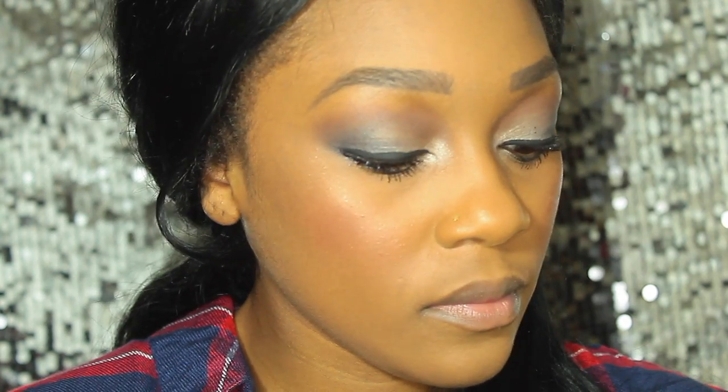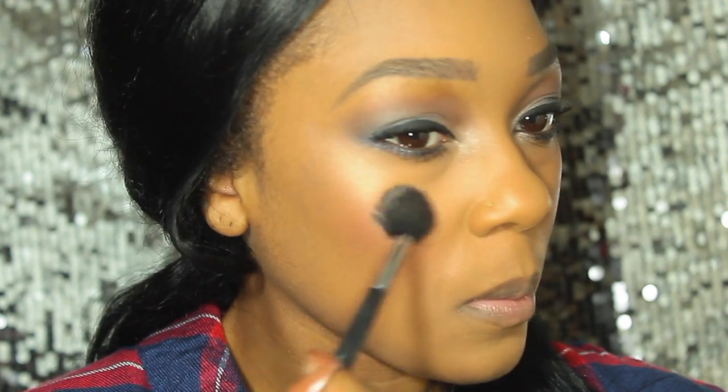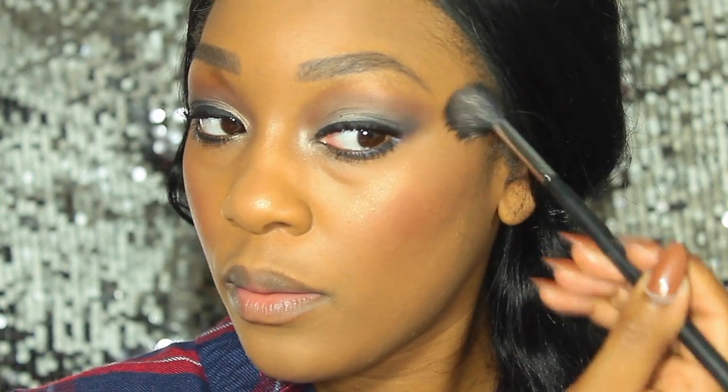Moving on to highlight, I'm going to be using the Wet n Wild Crown of My Canopy highlighter. I'm applying this to the tops of my cheeks, down my nose, and of course we cannot forget the cupid's bow.